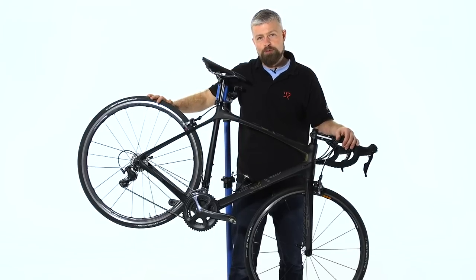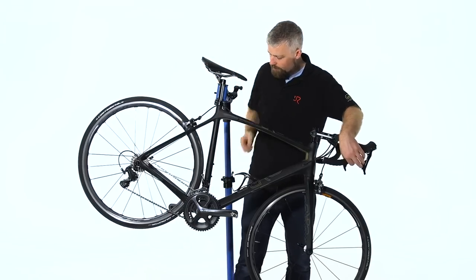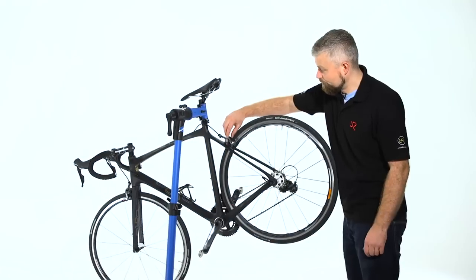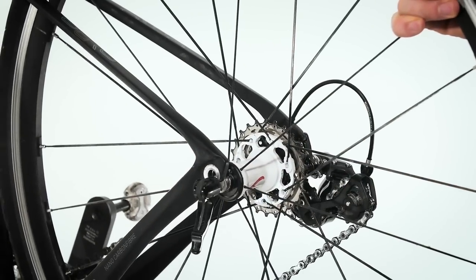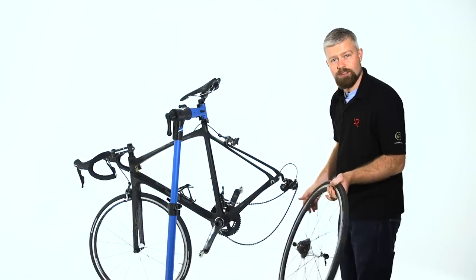In order to remove the cassette, we've got to take out the back wheel. To make this easier, we're going to shift all the way down into top gear at the back — that's the smallest sprocket. Release your brake; this will give you a bit more clearance. Undo the quick release lever and that should allow the wheel to come out of the frame. Nice and easy.